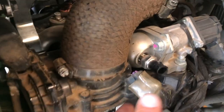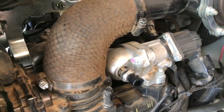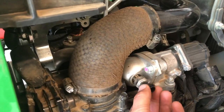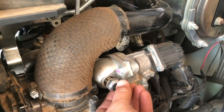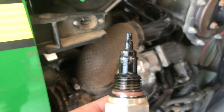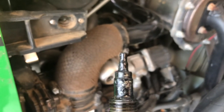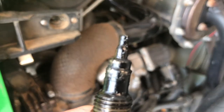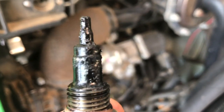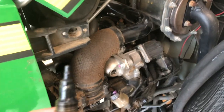I believe this is the sensor. Please, if anyone knows more about this than me — which would be pretty much anyone because this is my first diesel I've ever owned — I believe this is the sensor and a lot of times these sensors get real dirty and that can cause a bad reading. So here it is. It's got a lot of crud on there. Definitely slimy. Could be the problem. Maybe it's giving it a false reading. But we're going to clean this up, put it back in, and reroute the battery.